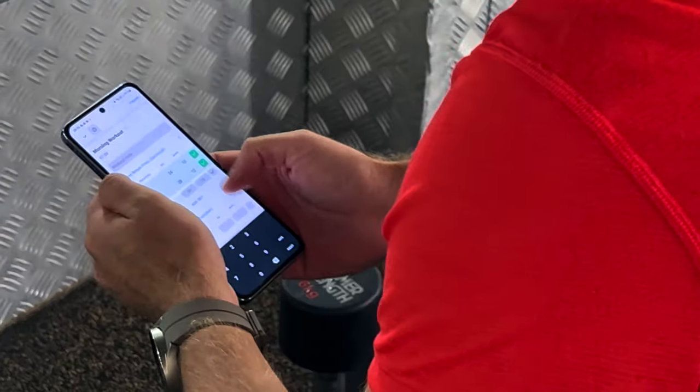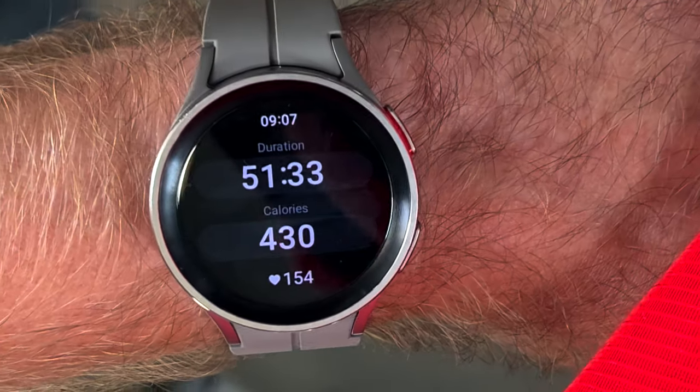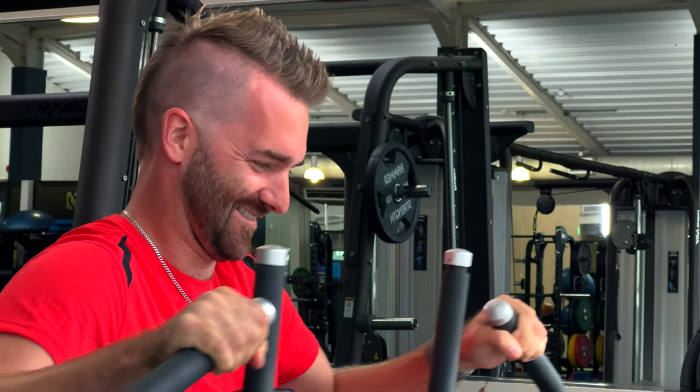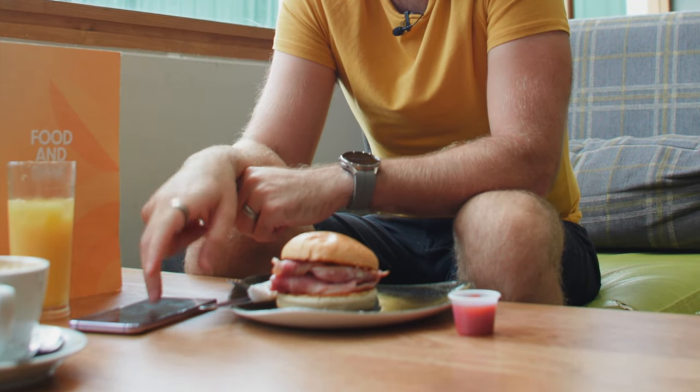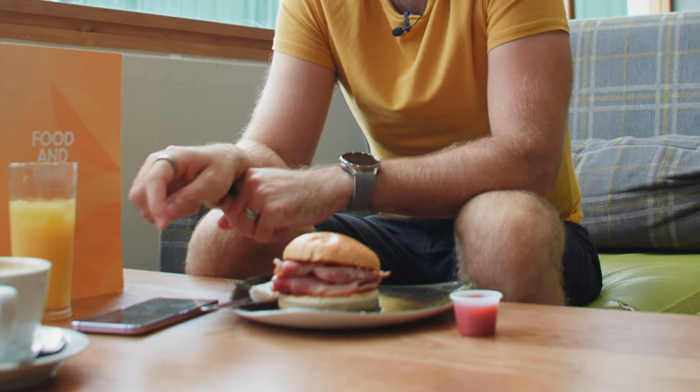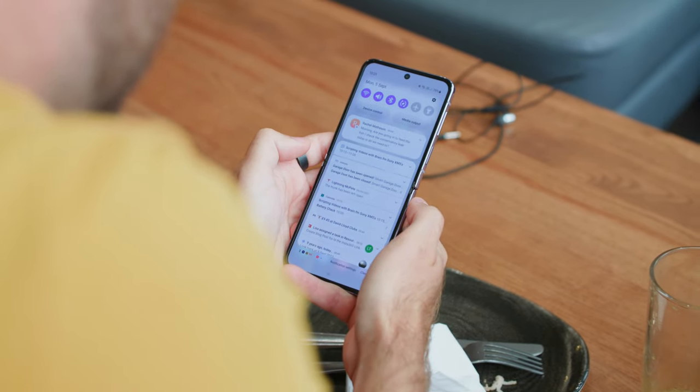Gordon, my videographer for the day, was also a personal trainer in another life, so he gave me a few exercises to do and I'm sure I'm going to be aching the next day. A cheeky bacon roll and a fresh orange juice next — to undo the work I've just put into the gym — whilst I check on my social media and respond to messages.